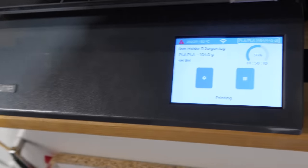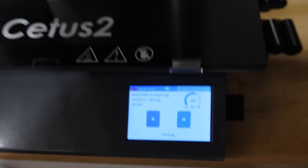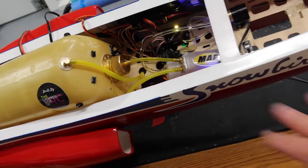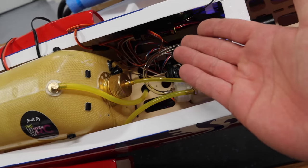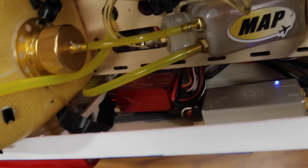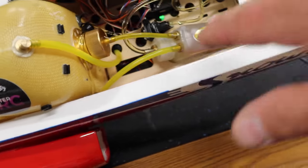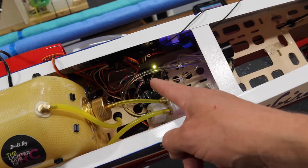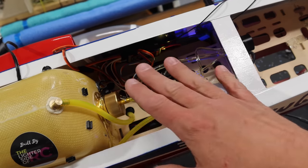Our battery holder is printing away, doing a good job — about 50-55% done and looking beautiful. With all our wiring done and sorted out, things get a little bit easier now. We've got all the wires run from the gear side and the turbine side, everything running underneath the board. We've got to clean that up a little bit but that's a huge step to get done.